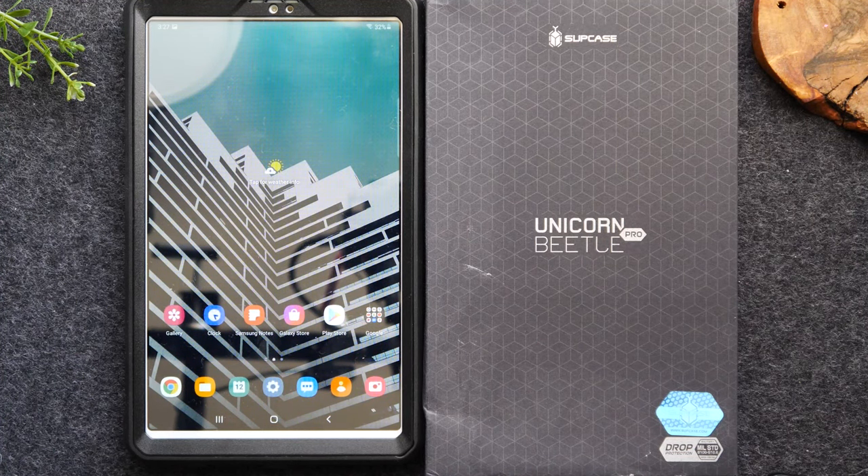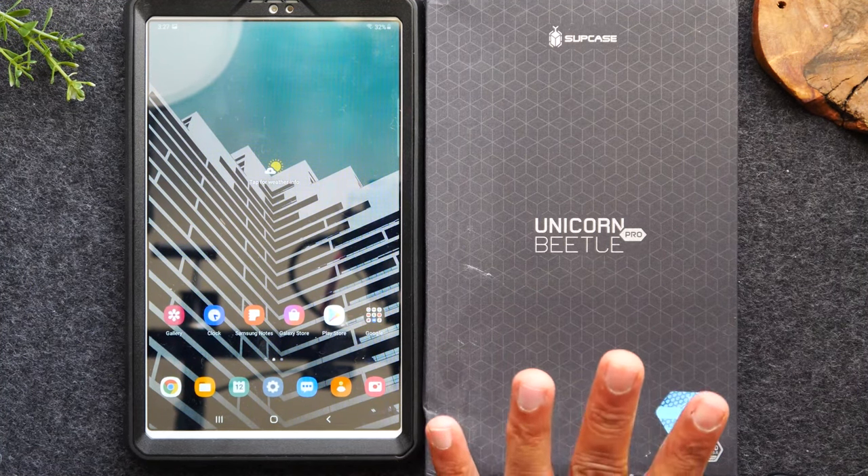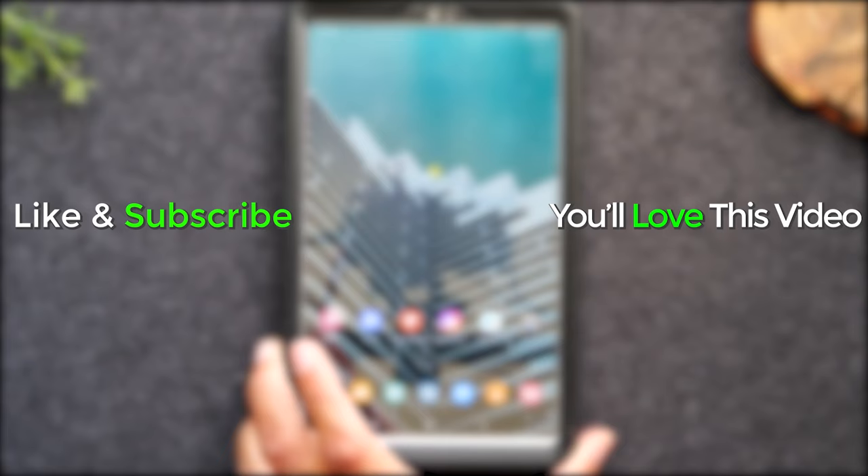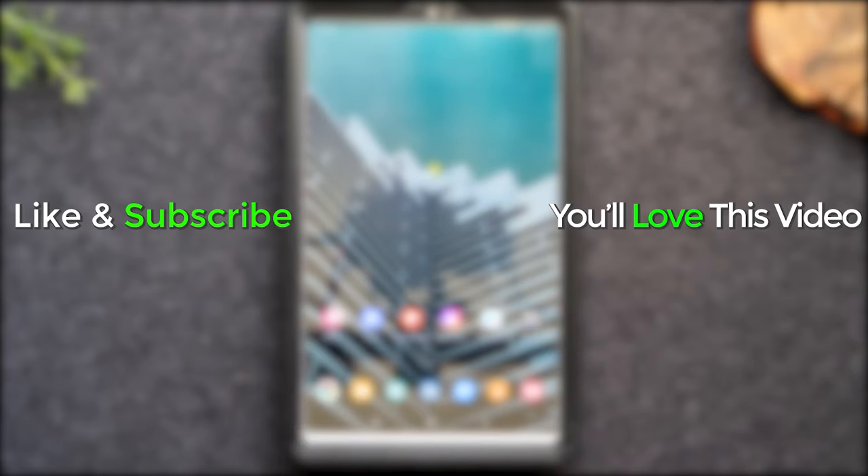I will pick a winner in the next seven days. When this video goes up the first seven days, I'll be looking for all the comments, and then I will reply to one of those comments and say you're the winner — then it'll be up to you to reply with an email address so I can send you your case. Shout out to SUPCASE for sending this case. Hope you guys found this helpful — make sure you like, favorite, and share. Hit that subscribe button and stay tuned for more videos. Take care, and as always, have a good one.